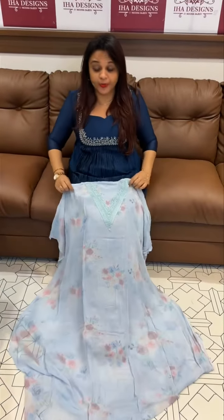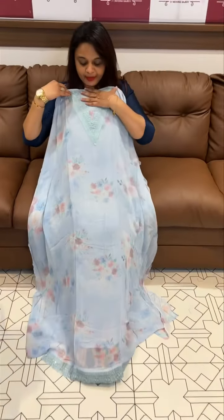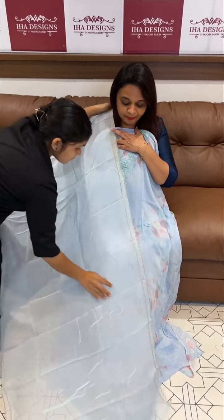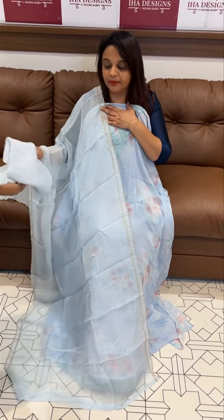Welcome back to your designs. Pure viscous georgette fabric, digital printed, v-shaped neck. Pure viscous georgette floral printed suits — cute and elegant. Pure viscous georgette with viscous organza dupatta, zeri borders, with pant. Ready for dispatch, express delivery.